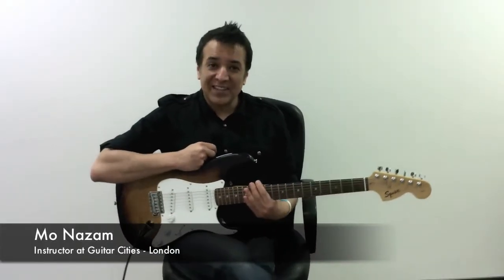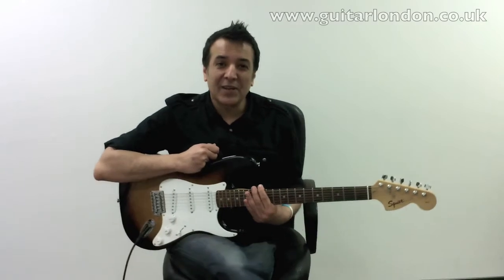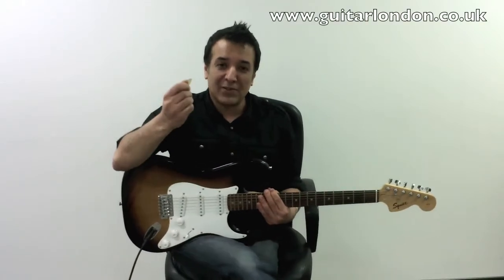Hello and welcome to Guitar City's London. My name is Mo. Today we're going to look at the correct way to hold the plectrum.